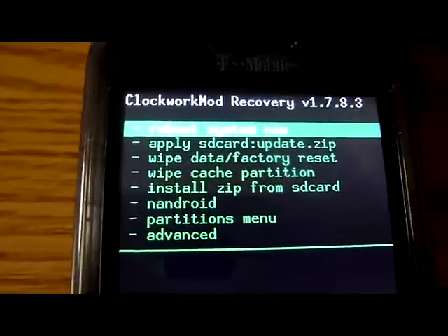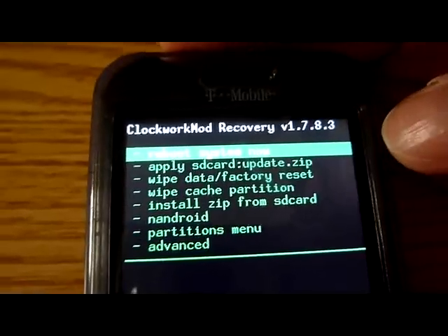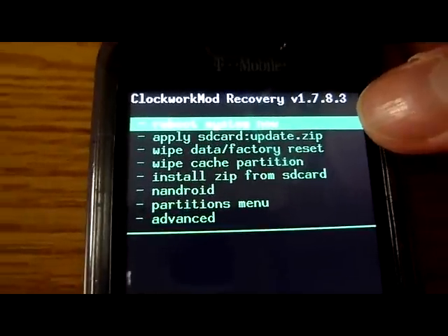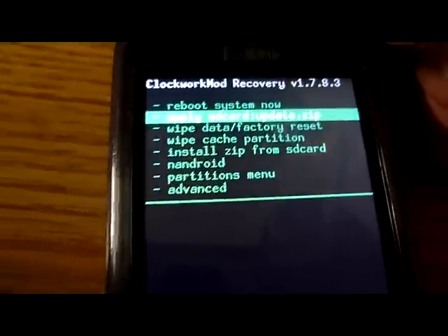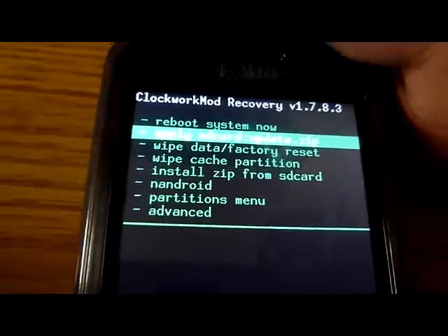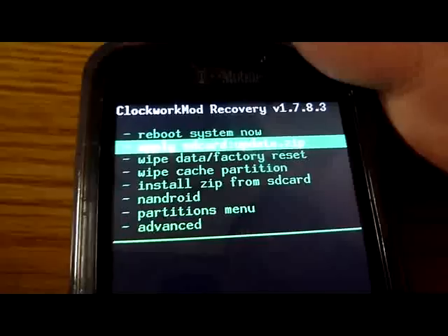There's a fast button you can do now, and I have the update.zip in my SD card. You have to have it in your SD card to use this. Then the next one is 'wipe data factory reset' - every time you flash a ROM or a radio, you have to wipe.